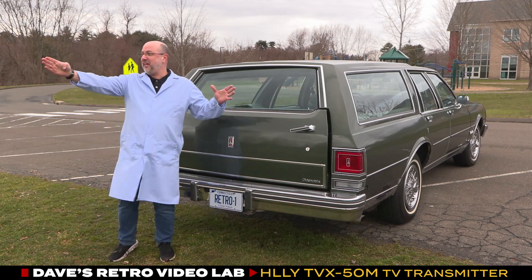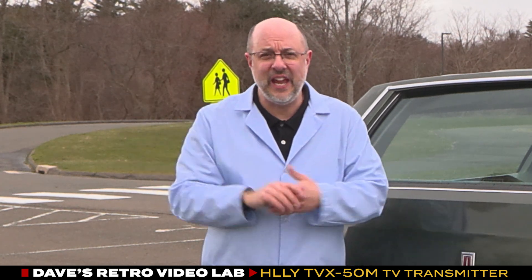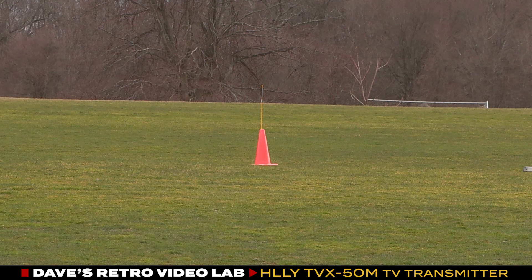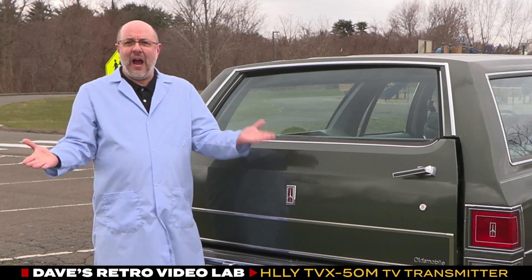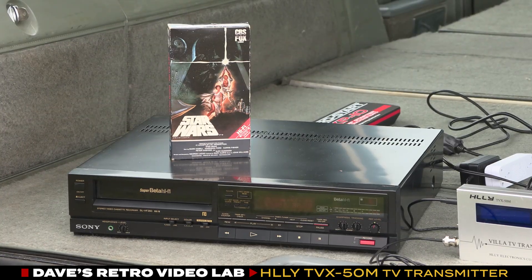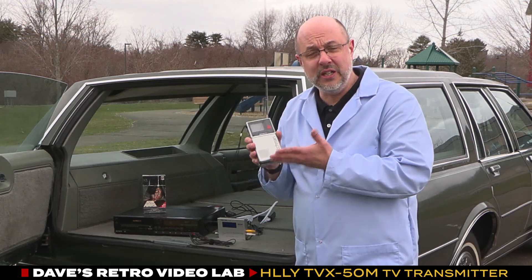We are here at our test range, where we are going to check out the HLLY transmitter to see if it can broadcast the 50 meters they claim. By the way, 50 meters is 164 feet, so we have put a cone out at 164 feet as our measurement marker. We brought the lab with us — the Sony Super Beta deck, the Star Wars beta tape, the transmitter, and even a battery to power this whole setup.